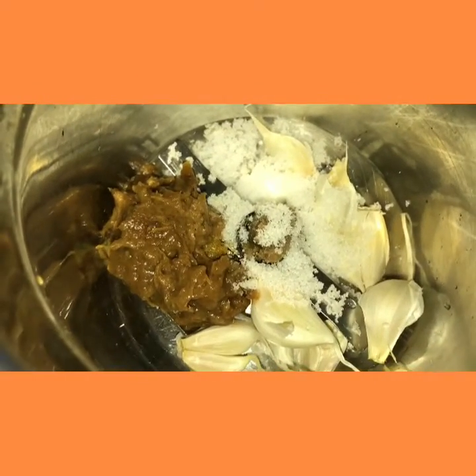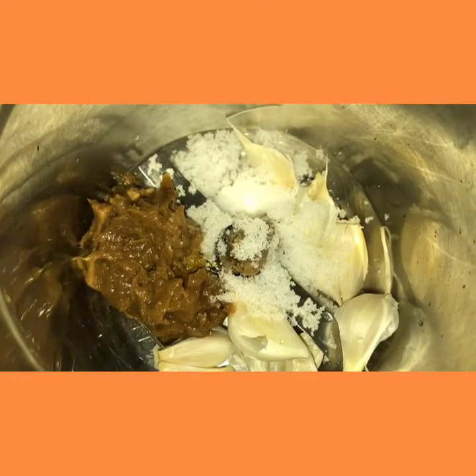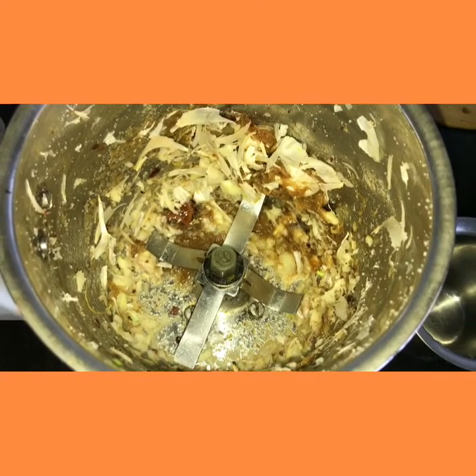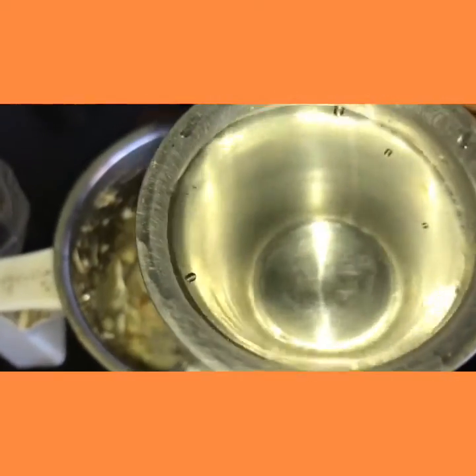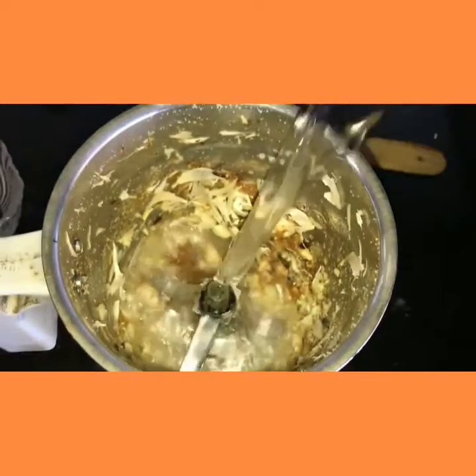First we shall add garlic cloves, tamarind paste and salt and we shall grind it. We shall add a glass of water — about 100 ml — into the mixer jar.